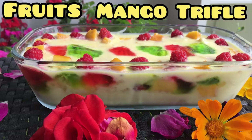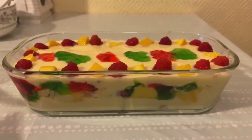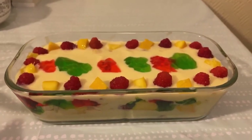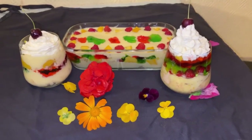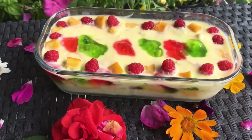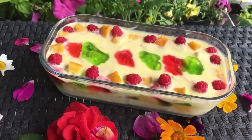Today we are making a mango fruit trifle dessert. This is a very delicious and tasty custard dessert. We are making it in two different styles — both are very pretty and delicious. Before we start this recipe, please subscribe to our channel, Cooking and Style.